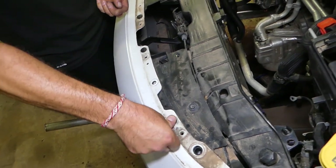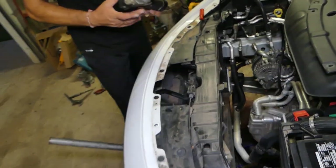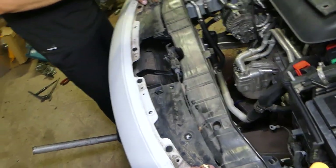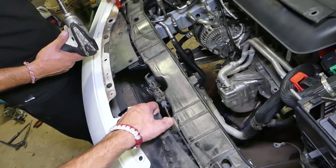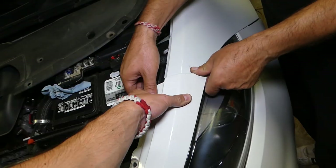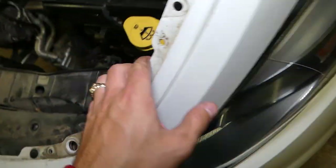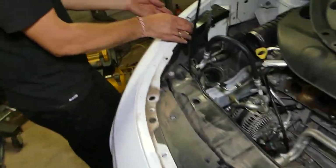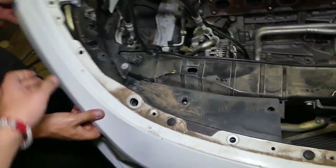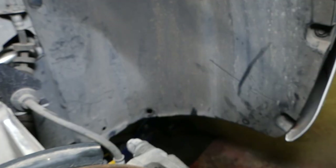That little piece should come out with the bumper. This one uses a 10mm socket — we'll remove it now. The bumper is coming loose on this side. Grab it — it has a couple clips here that go on the headlight. Do the same thing on this side: push back and pull up at the same time so you don't stretch the clips too much.